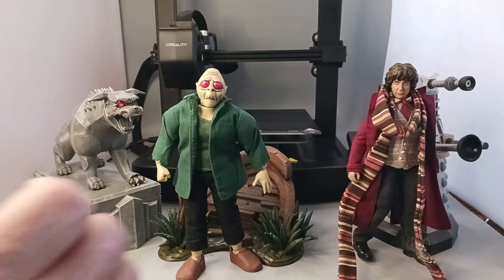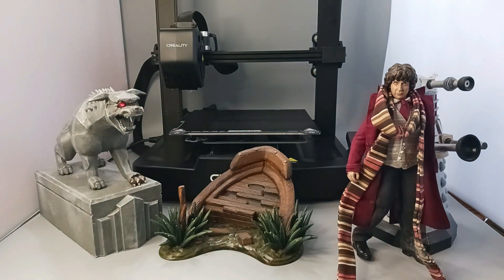Let me just pull this guy over here on the side. And then the Swamp Creature — he's got his sunken boat. I use that to display my Swamp Creature. And this was one of my first large prints, and I think it came out really well.